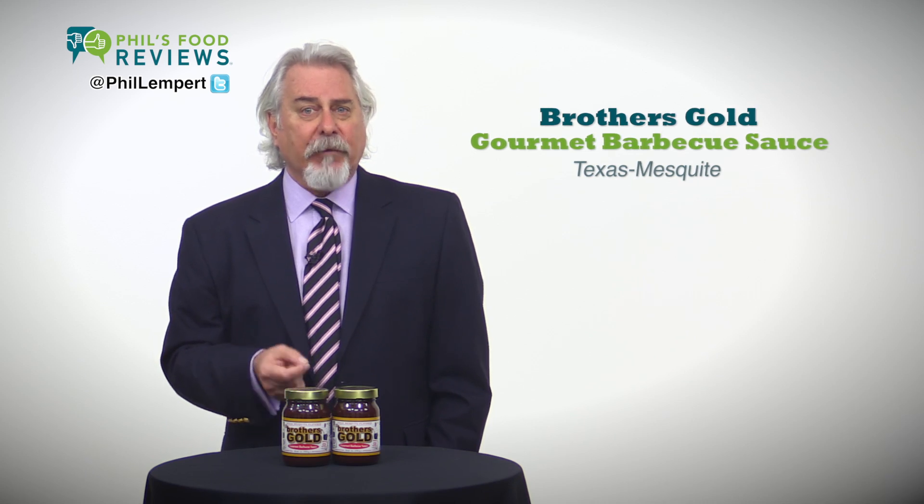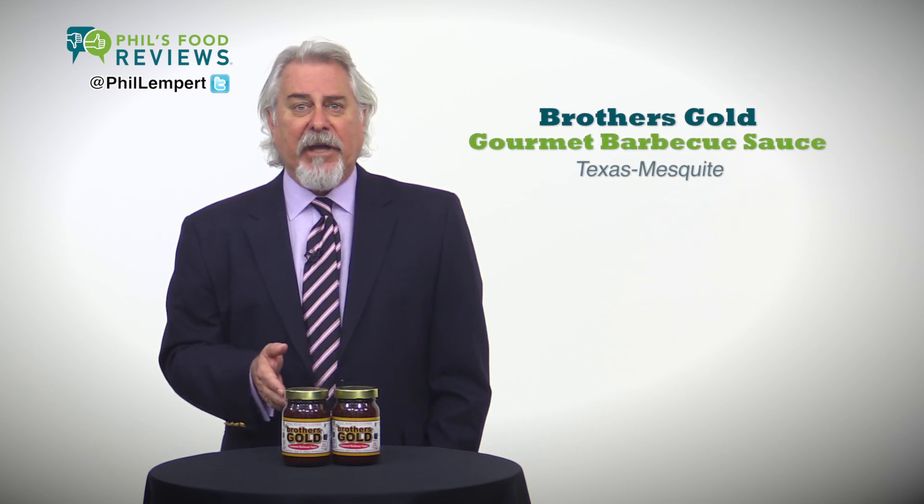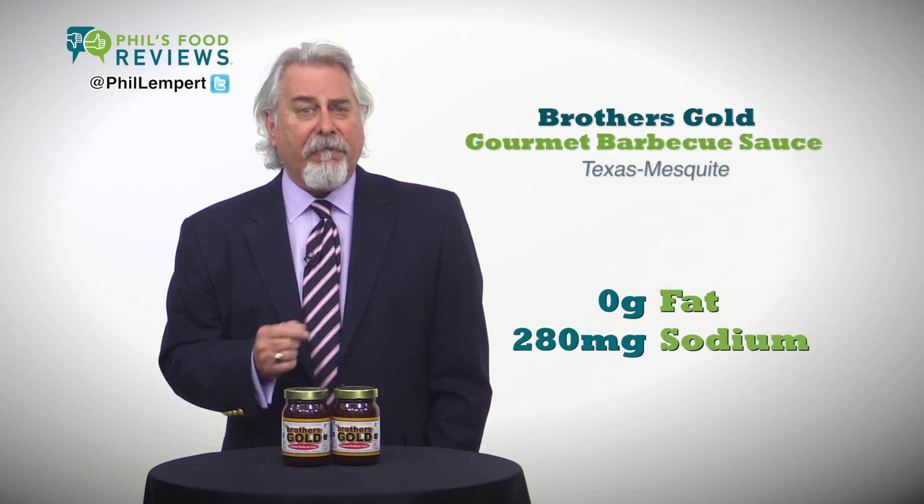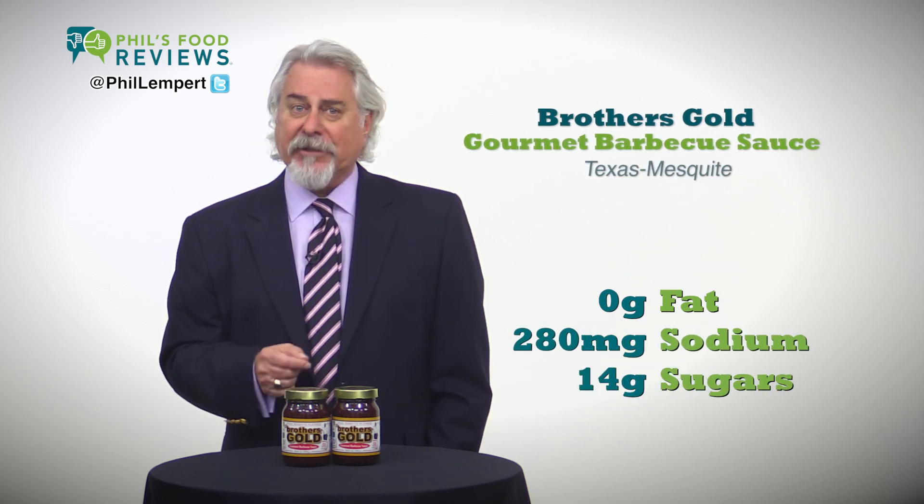I would probably use this on chicken to really add lots of flavor. Two tablespoons, zero grams of fat, 280 milligrams of sodium, 14 grams of sugars — so brush it lightly.